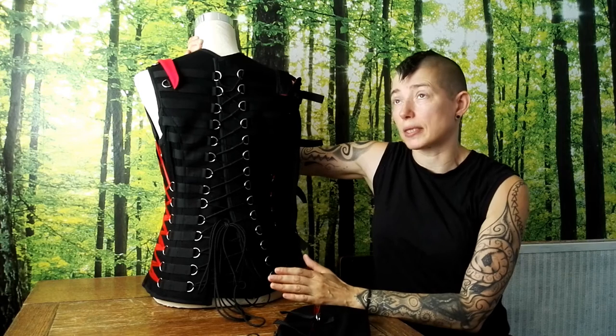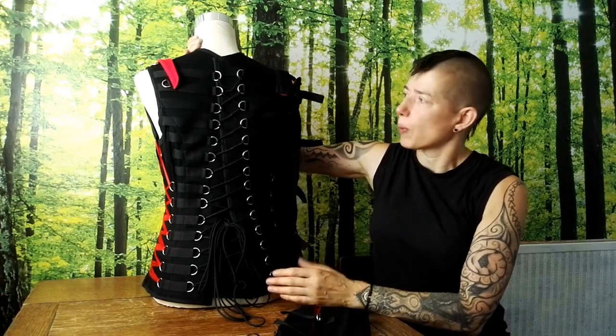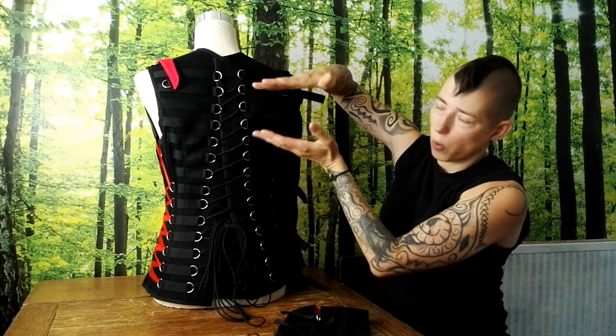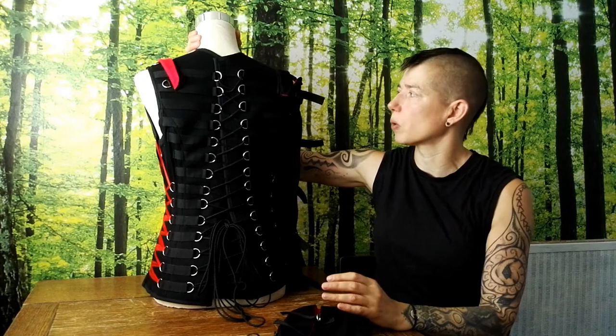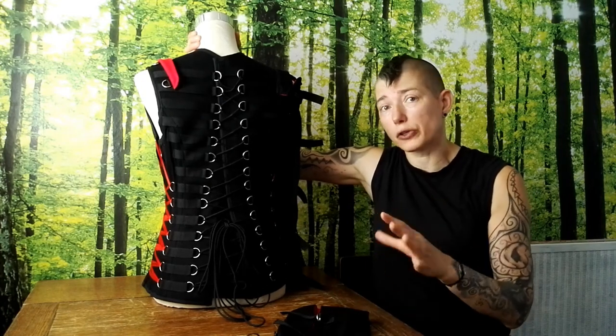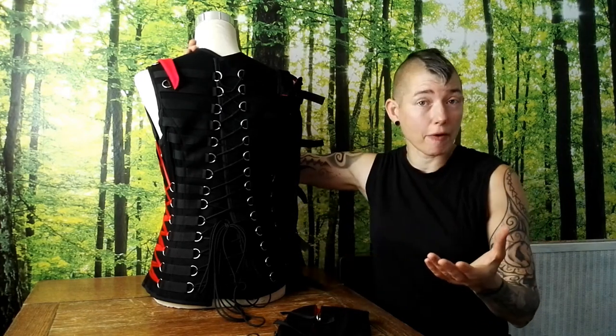We've made a number of these corsets in lots of different sizes. We've had to shorten the back and also lengthen the back on people's bespoke corsets. So if you're a little bit unsure about ordering one because of your shape and size, we can Skype and talk about measurements and get it just perfect for you. These are an investment piece — there's a huge amount of work in them — and we want them to last for years and to be good for you, so if you're concerned about fit we can set up a Skype, no problem at all.